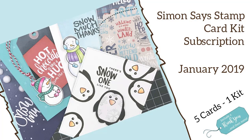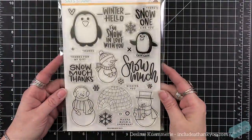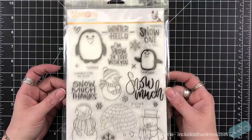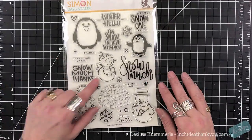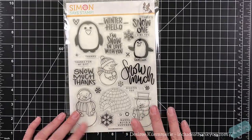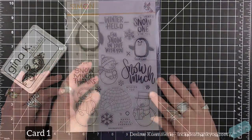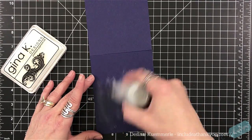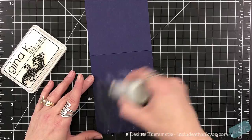Hey everyone, it's Desiree and I'm here with the Simon Says card kit for January of 2019. This is the stamp set called Snow Much and it is absolutely adorable with the little snowmen and the little penguins. I love penguins. I am enjoying the font and the sentiment sizes on this. So let's get started with card one.